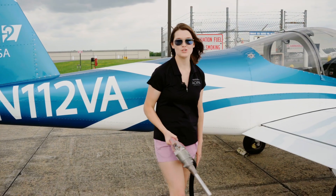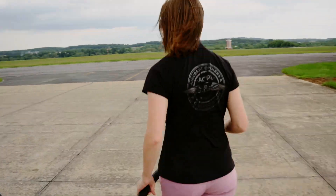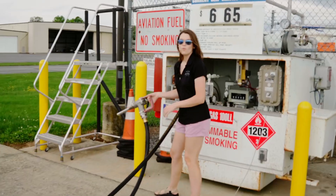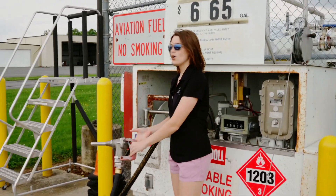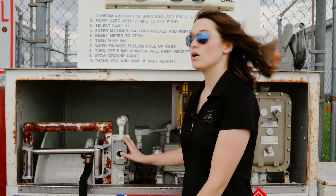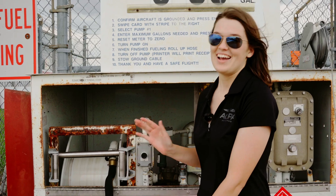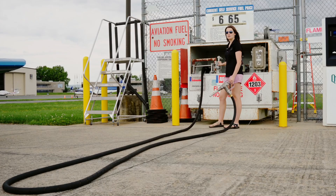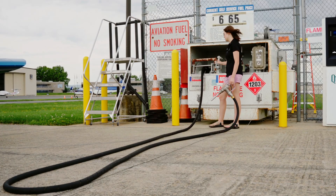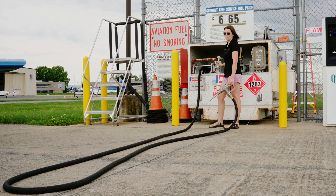Now all we have to do is walk the hose back to the pump. We're going to use this little black button on the side of the hose reel — this will help get the hose back onto the reel and makes it a lot easier. When using this black button, it's important to feed the hose back onto the reel as evenly as possible.